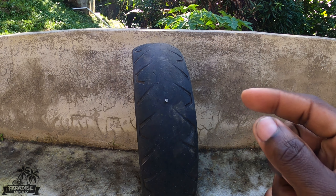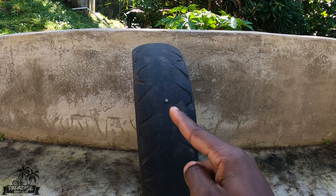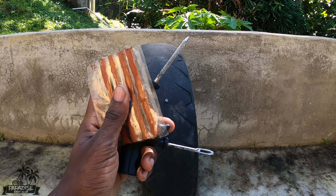Alright guys, thanks for stopping by. Today I'm going to show you how to repair a flat tire using a tire plug kit.